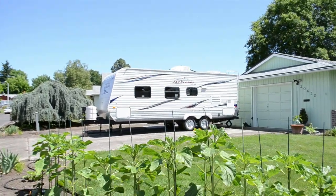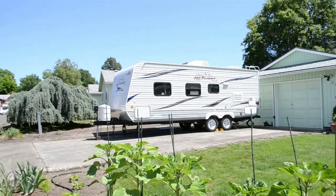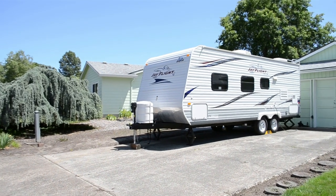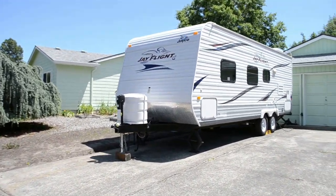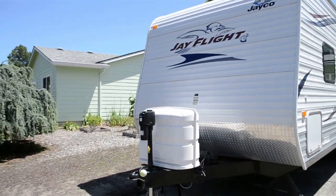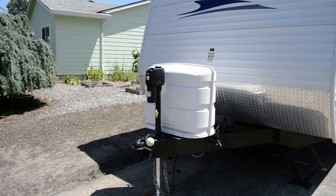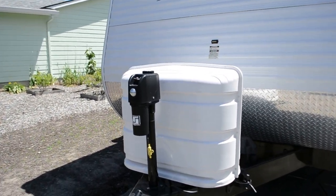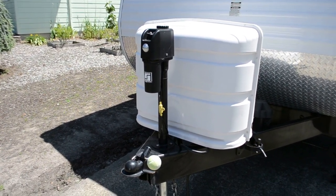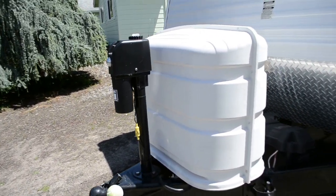Well, there it is. It's the 2011 Jayco J-Flight Model 23FB. We've had this travel trailer since 2016 — we bought it used. Since then, I've done a few modifications. One is I put this power jack on the front, which is a great invention. Whoever designed that deserves an award.